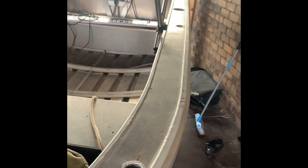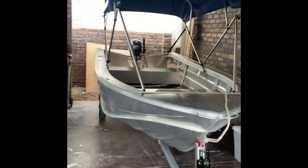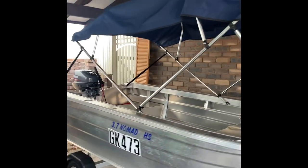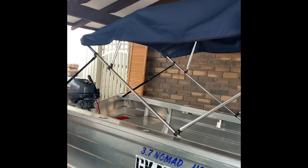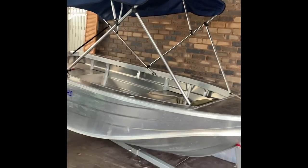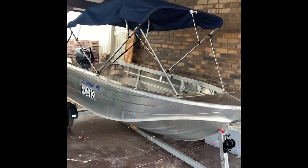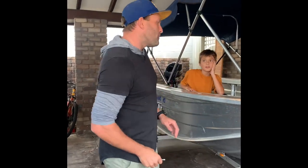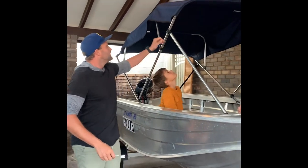She's done! She looks pretty schmick. Just got to tighten up the top bit, but look at that — we have shade! A couple of happy kids and a happy wife. Fishing, here we come.